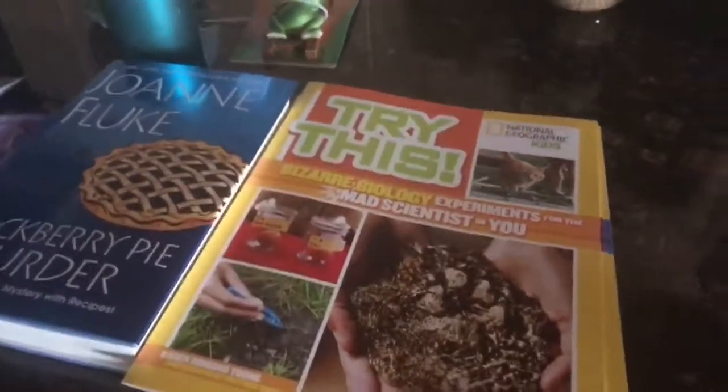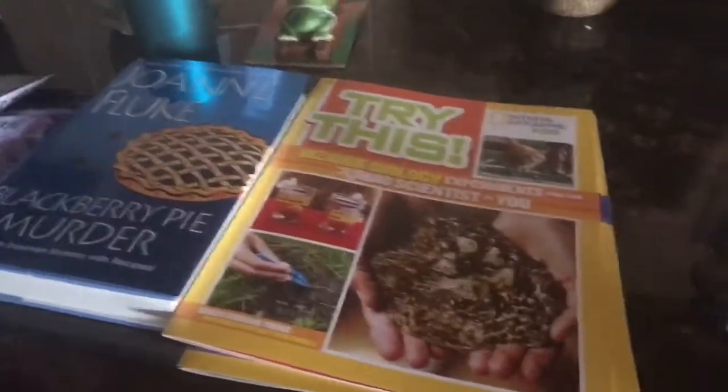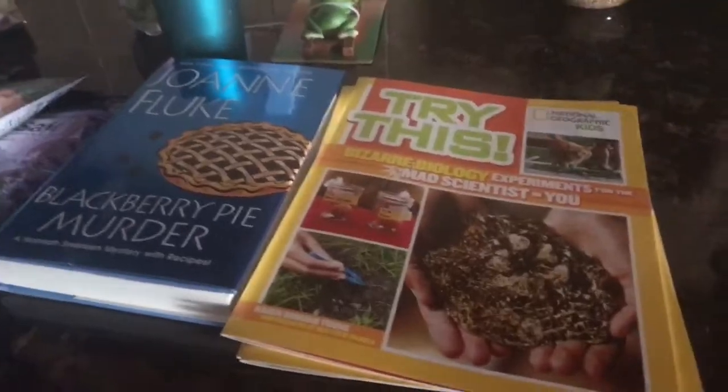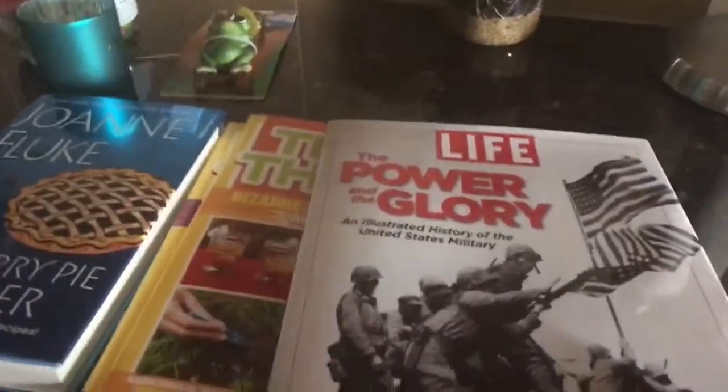My son's in fifth grade — I'm not sure if he'll still be doing things for his science club — but I have a little one too, so she'll be needing them. I'll save those.